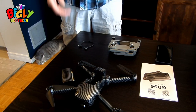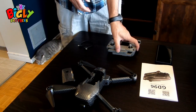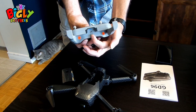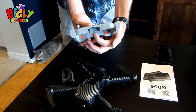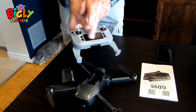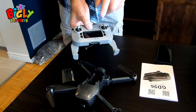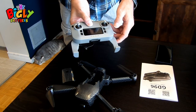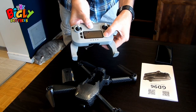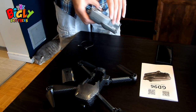Before we can fly anything, it all has to be charged up. With the controller legs open, there is a mini USB port which you use to charge it. While charging, the screen will light up and tell you it's charging, and it will also tell you when it's fully charged. To check the charge, press the power button once — it should say battery 100%.